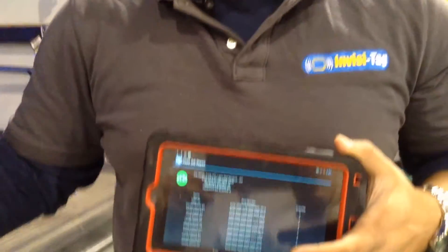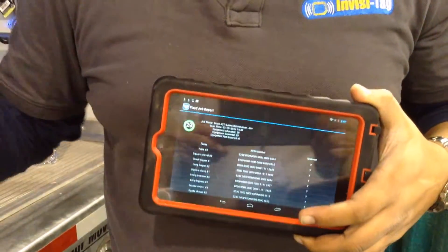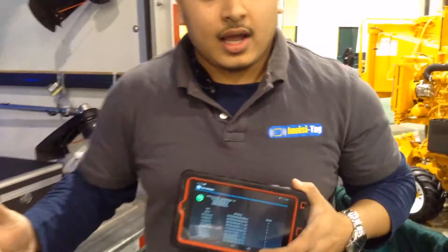What we recommend is that you use our system to scan every single trailer at the beginning of the day, make sure every contractor left with everything they needed. And when they come back at the end of the day, you just scan again to make sure everything is brought back.